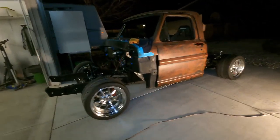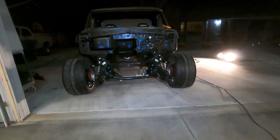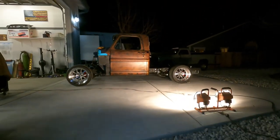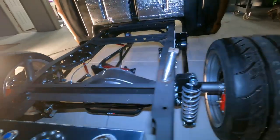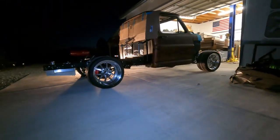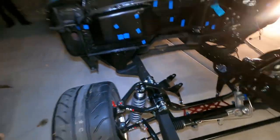We just rolled this thing outside. Oh my God — it's a lot lower than we all thought. This thing is nasty. The whole front's going to go down probably three to four inches, and the back will go down another inch and a half too. That thing's nasty low. That looks so good — this thing looks awesome. She's finally on the ground. Next we're going to slap the motor in it. That'll bring the front down easily three inches, maybe even more than that. This thing's going to be nasty.